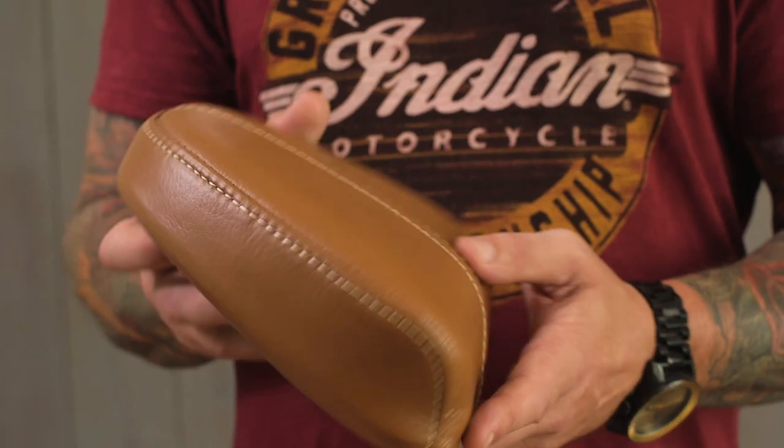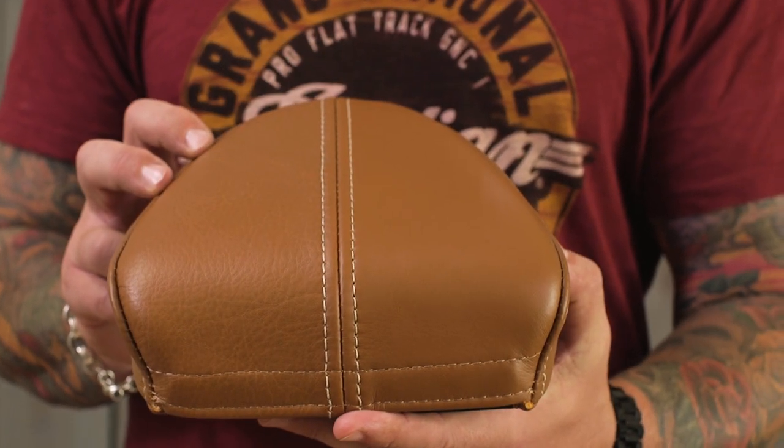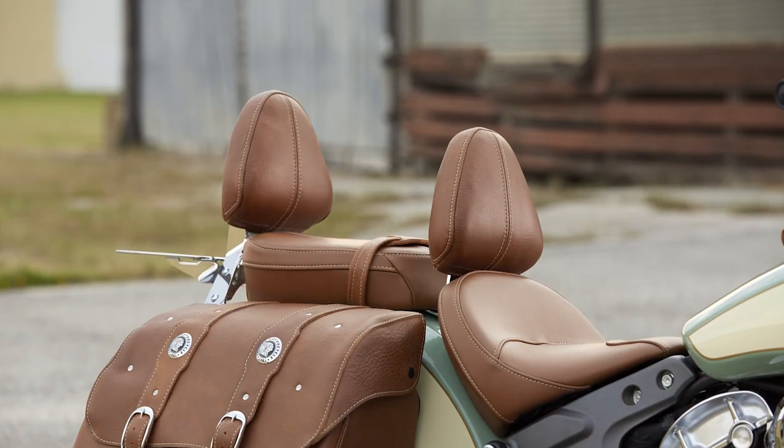Now these can be used as either a rider backrest or a passenger backrest, and in both cases you're going to have to get the mounting systems that come for these separately. In the case of riders, it's a rider mounting system, but for passengers Indian has the Sissy Bar with quick release technology, which is a really incredible product. You can take those things on and off in a matter of seconds, thanks to the quick release technology. That's what it's going to require if you're going to run one of these backrests.